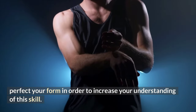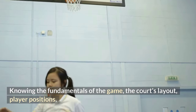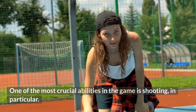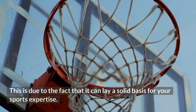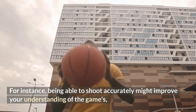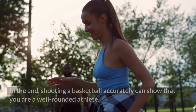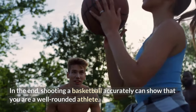Knowing the fundamentals of the game — the court's layout, player positions, and a variety of abilities — is necessary for playing basketball. One of the most crucial abilities in the game is shooting. Being able to shoot accurately can improve your understanding of the game's strategic gameplay and other essential abilities like dribbling and passing. In the end, shooting a basketball accurately can show that you are a well-rounded athlete.